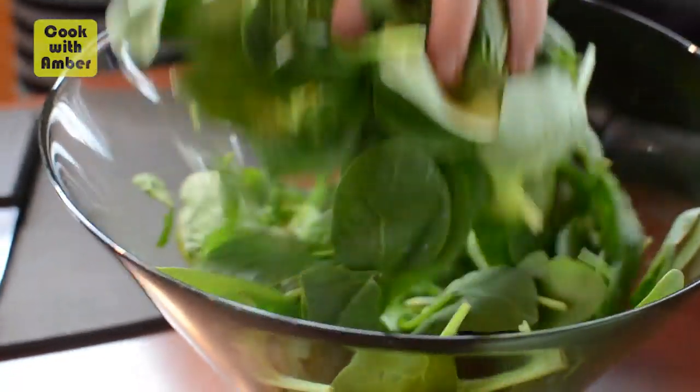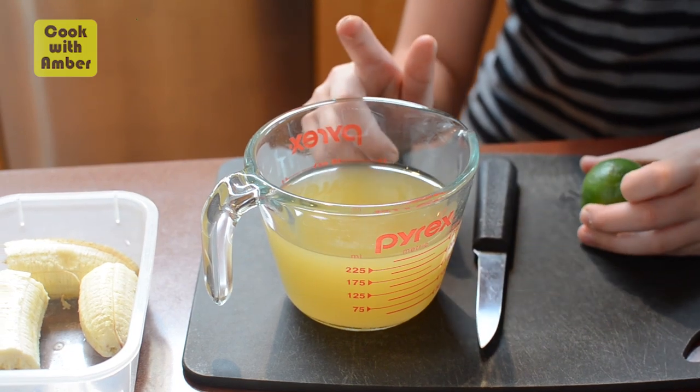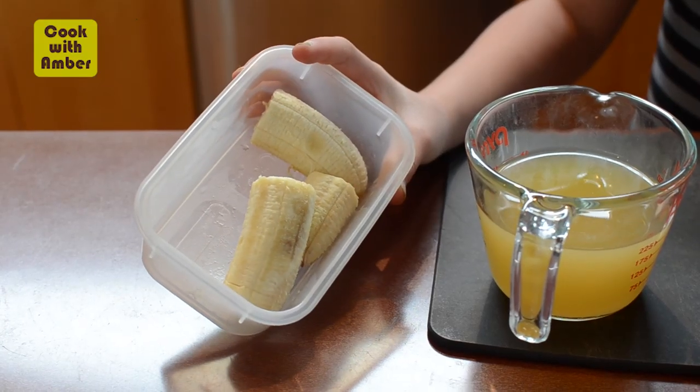We only need four ingredients: 200 grams of spinach, one lime, a cup or 250 milliliters of apple juice, and one frozen banana.